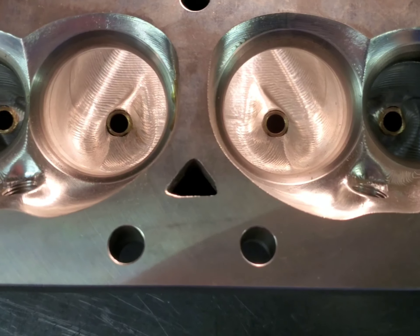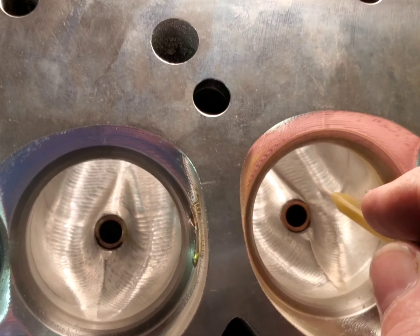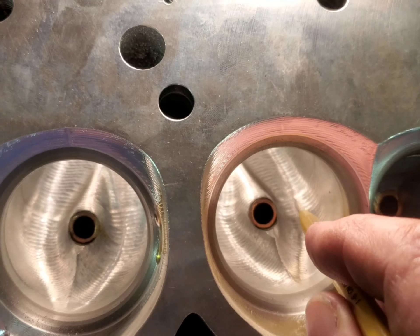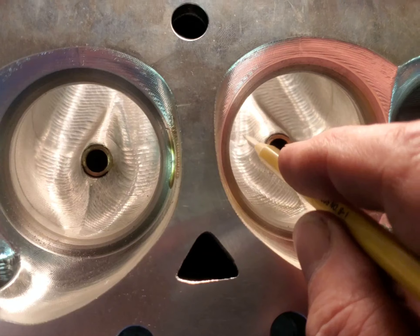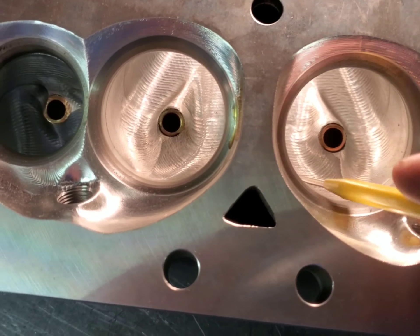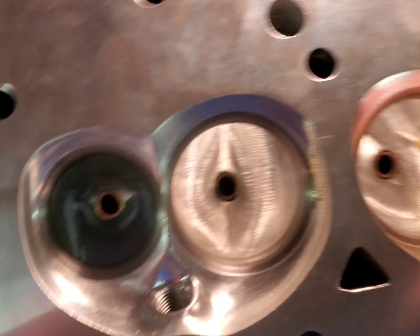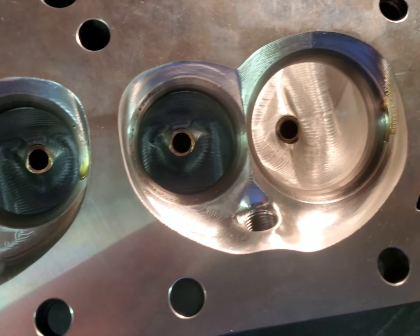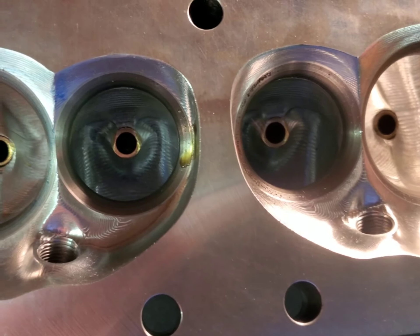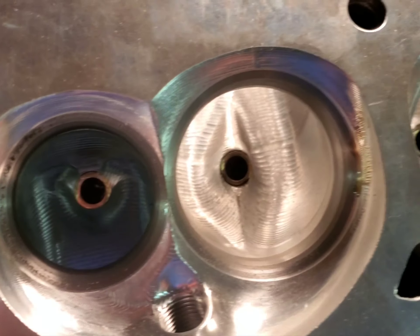Hello guys, this is Ed back at the shop. These are our Trick Flow 240s. You can see here where the lollipop kind of quit cutting. Part of the port they do from the outside, part of it they do from this side. I'm going to go in and kind of blend these transitions in — it's really rougher than I like. There are some pretty nasty steps there.